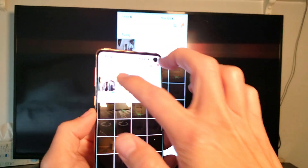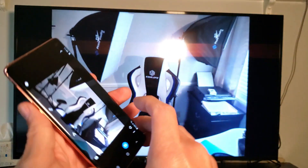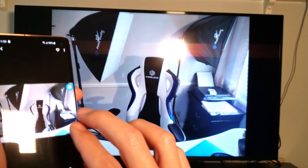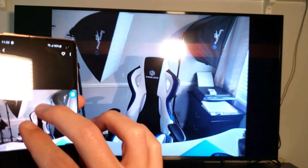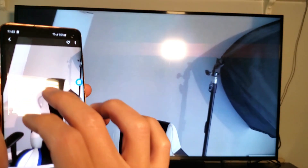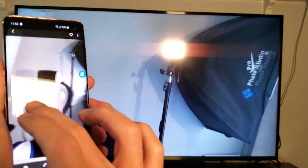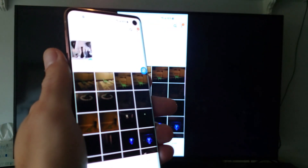Let me show you some pictures and videos. Here's a photo — as you can see you can zoom in, move it around. Let me zoom back in. I'll turn this light off in the background.